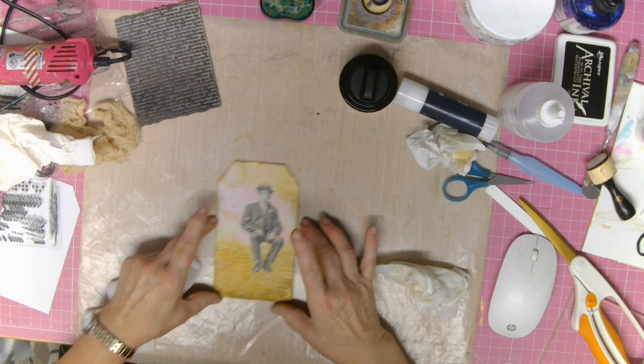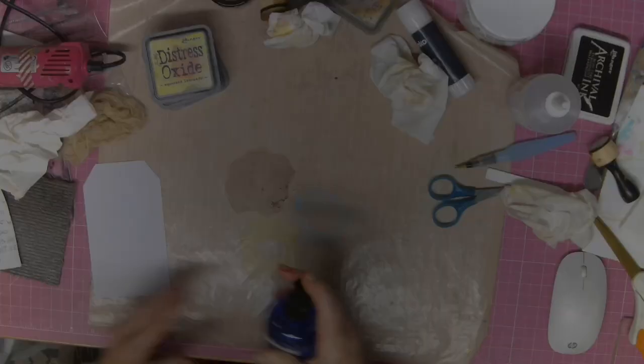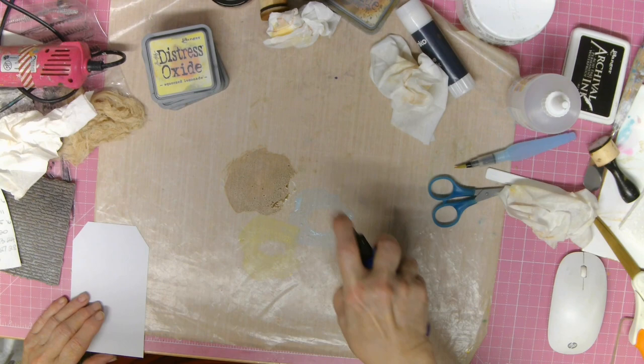Number four is coming up right now and we go right through the process. I'm just smooching — just showing you the colors I've used — but I don't need too much footage on this because I think we're all pretty well up to speed with how we use our oxides and how versatile they are. I'm just spritzing the water now.